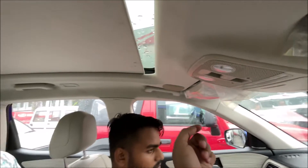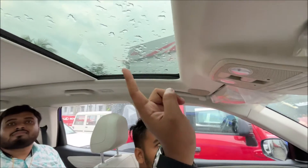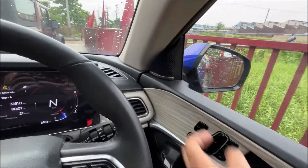You get the whole panoramic sunroof. If you press it, it will open. There are tweeters and 12 speakers in total — this is the Sonica system, as in Sonica driving.